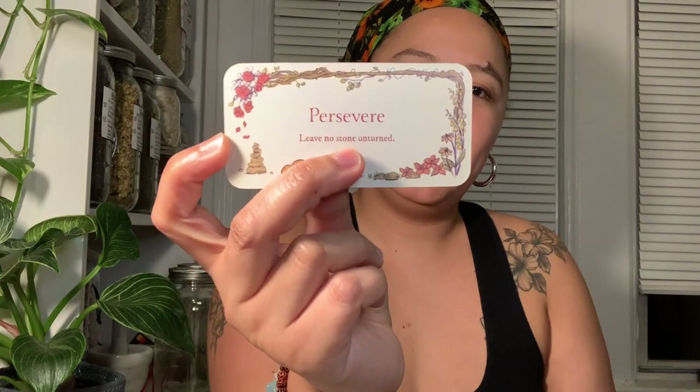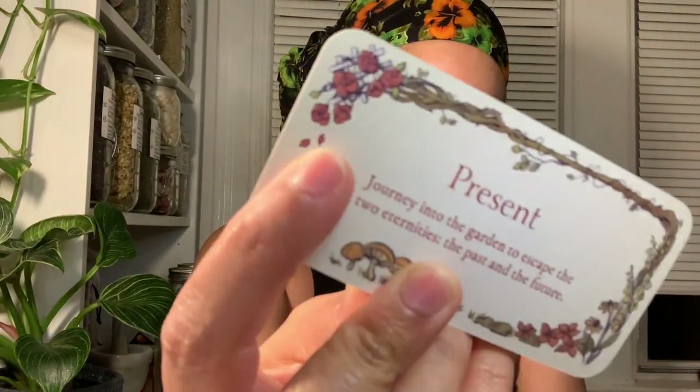Persevere: 'Leave no stone unturned' — with a stack resembling a mountain, very much Capricorn energy. Play: 'Among the grass and wild violets lie undisturbed little secrets to uncover' — with little mushroom circles. Potential: 'The littlest key can open the heaviest door.' Present: 'Journey into the garden to escape the two eternities — the past and the future' — with a leaf resembling sage or mint. Very pretty.